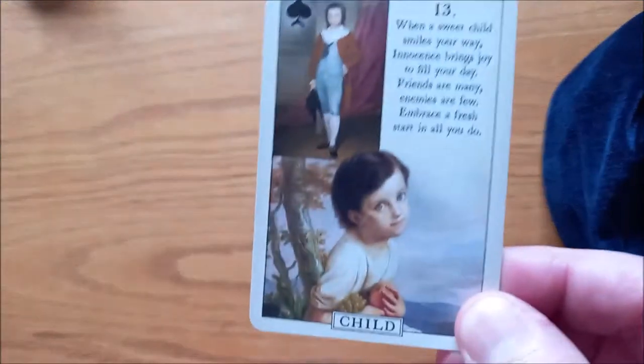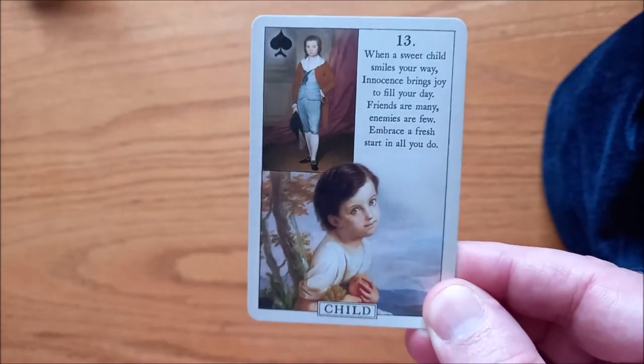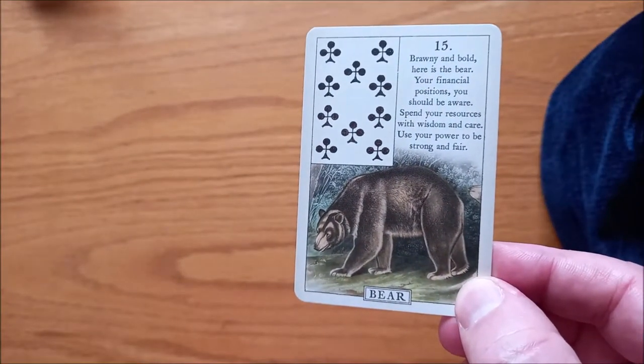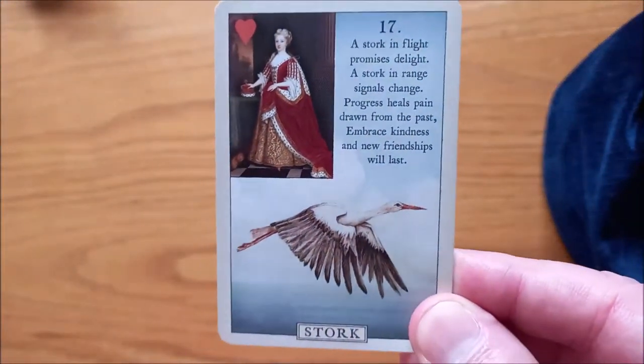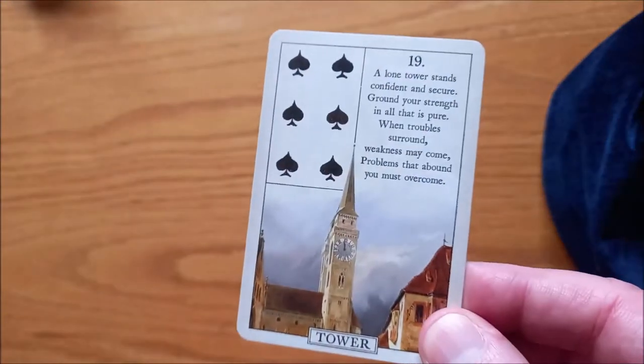We have the Child — how beautiful is that child card? It's gorgeous. It's probably the prettiest child card I've ever seen. Here we have the Fox — pretty fox card. We have the Bear. We have the Stars. We have the Stork — I like that it's flying. We have the Dog — a King Charles Spaniel, cute little dog. We have the Tower — I like that it's a clock tower in a village.